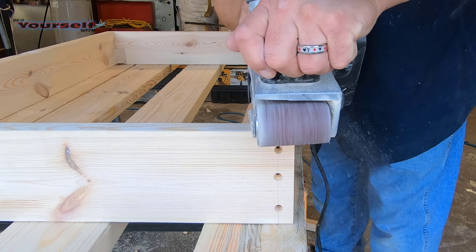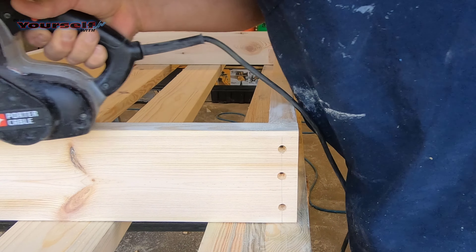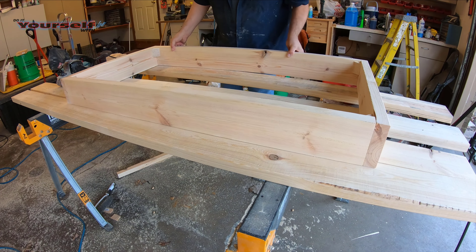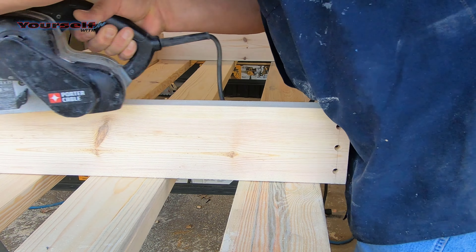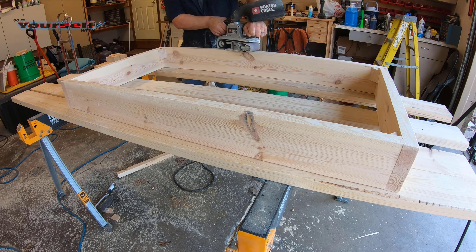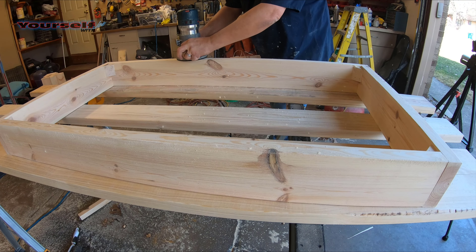Now I'm going to sand the top and the bottom so all the joints line up and get ready for routing. Now I'm going to use a half inch round-over bit in the router and round all the edges over so there's nothing sharp. This edge right here does not need a round-over because it'll be hidden inside the bed legs.